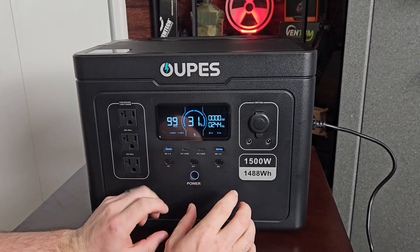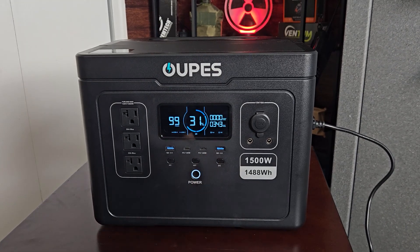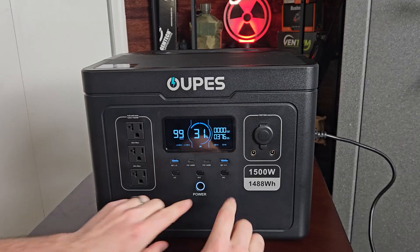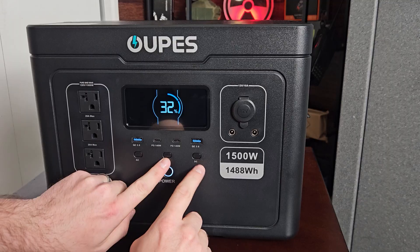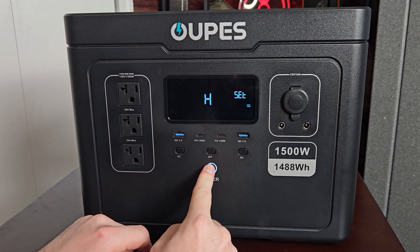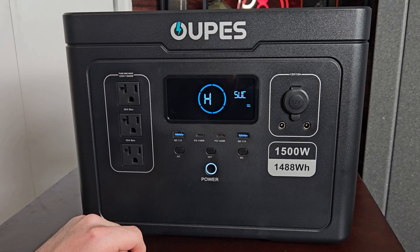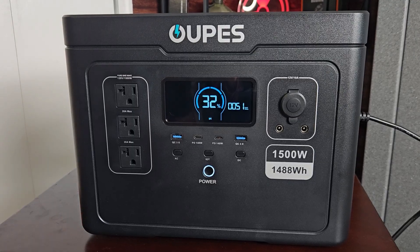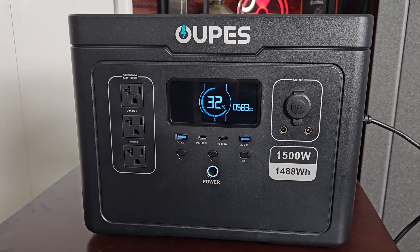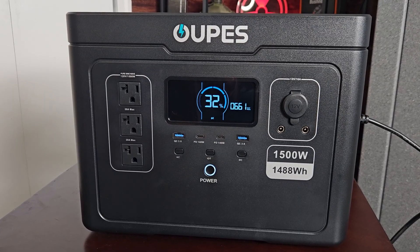This is the slow charging mode, which is what Opus recommends to preserve the batteries — it charges at 300 to 400 watts. To get into fast charging mode, with everything off you hold the IoT button and the DC power outlet button for about five seconds until an H or L appears. Hold the power button again and it should show 'SUC' for success. It should now charge at the higher rate — hitting 500 to 600 watts and going up to almost 800 watts, charging zero to 80% in two hours.